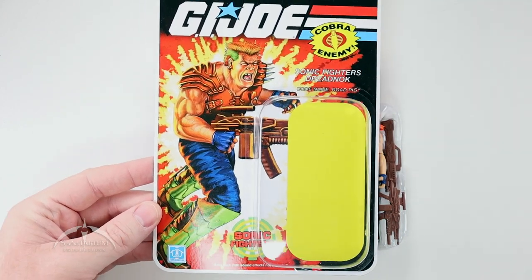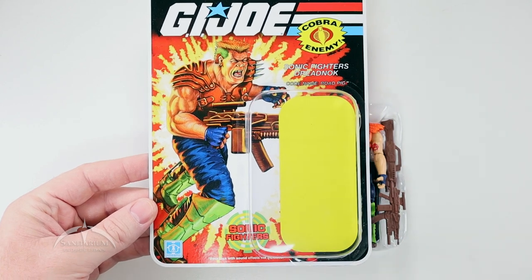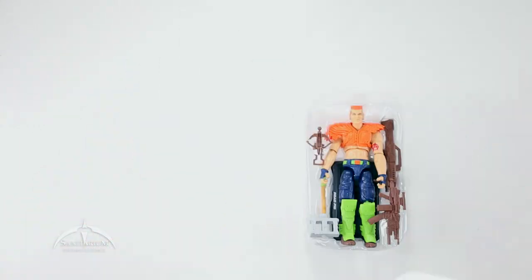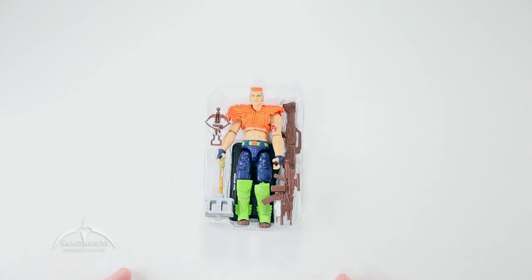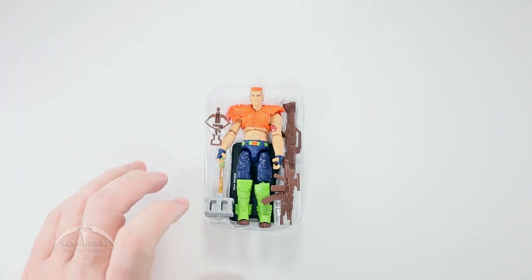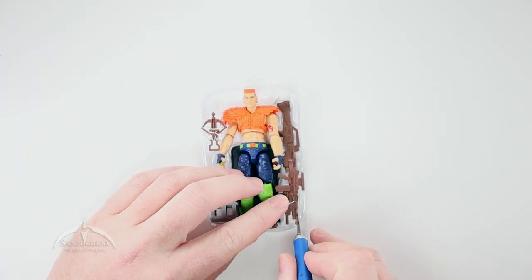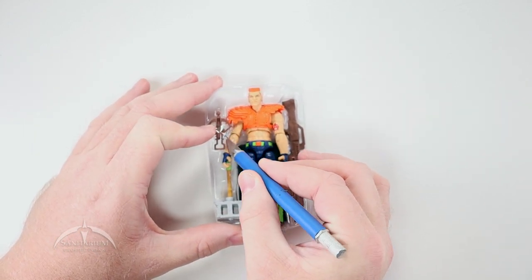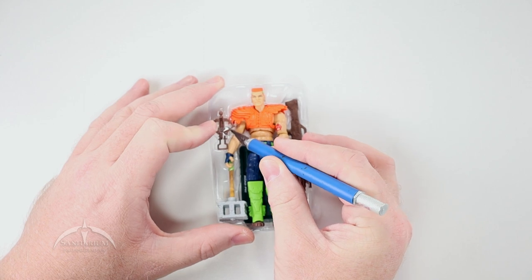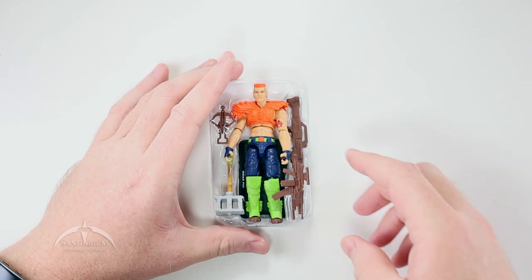Here we have the actual file card itself without the figure in there, so it looks really cool. We're going to toss that to the side and take a look at the figure itself. We do have a little bit of tape here and there. We'll go ahead and slice that open with our X-Acto knife so we can get in here and get to the accessories a little easier.